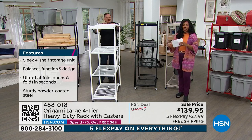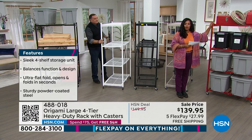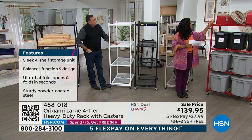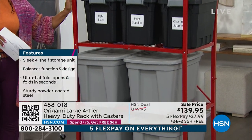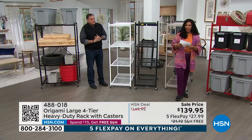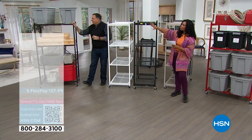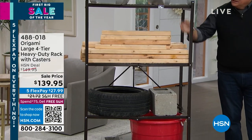If you want red, we have a handful left — literally about 20, less than two dozen. If you wanted red and maybe a couple of them, now would be the time. A lot of you are also loving that vintage bronze, and you can see how much space there is between each shelf — lots of room to put things.